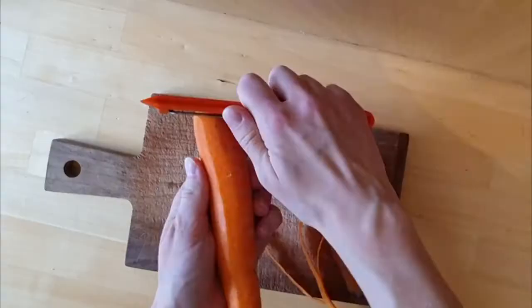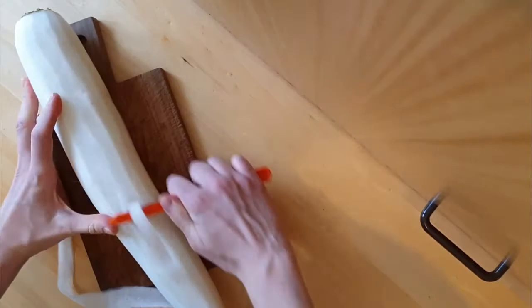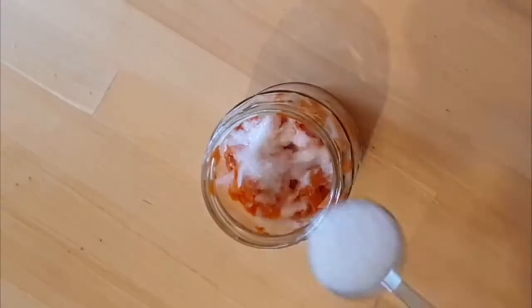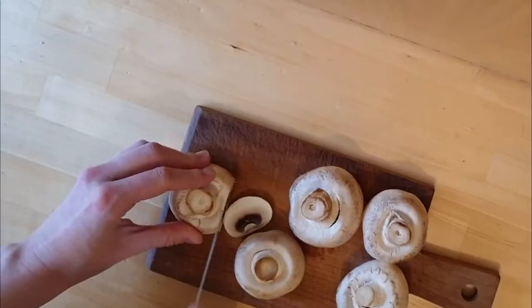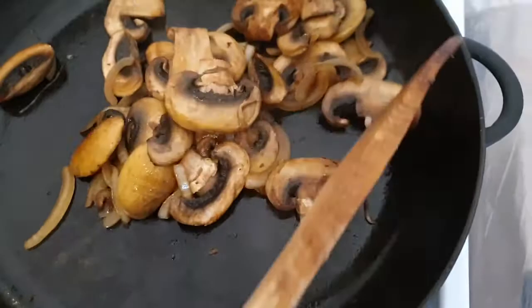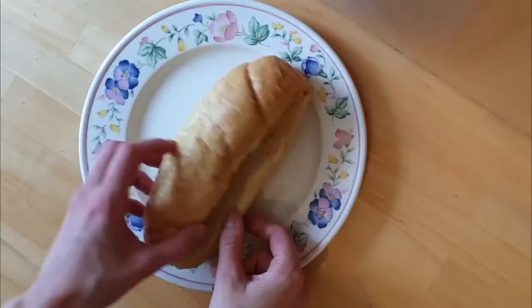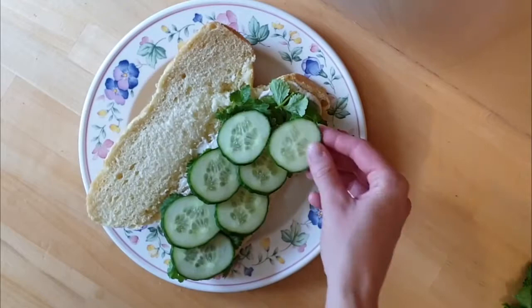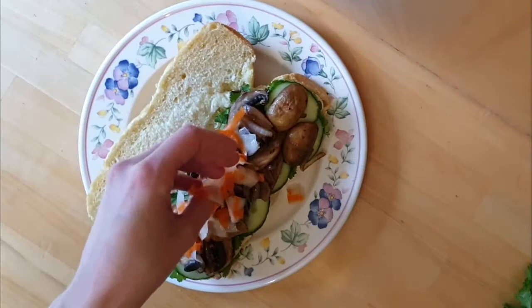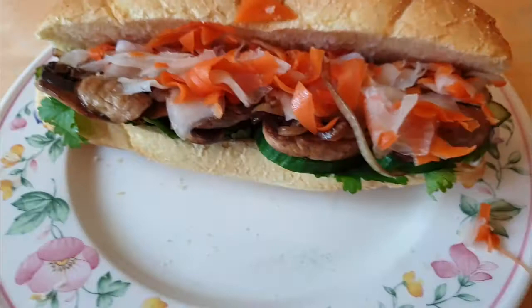Bánh mì is the Vietnamese word for bread. In Vietnamese cuisine it also refers to a type of short baguette with thin crisp crust and soft airy texture inside, that is often split lengthwise and filled with various savory ingredients as a sandwich and served as a meal. A typical Vietnamese sandwich is a fusion of meats and vegetables from native Vietnamese cuisines such as chả lụa, coriander leaf, cucumber, pickled carrots and pickled daikon, combined with condiments from French cuisine such as pâté along with chili and mayonnaise. However, a wide variety of other popular fillings are used, from siu mai to ice cream.